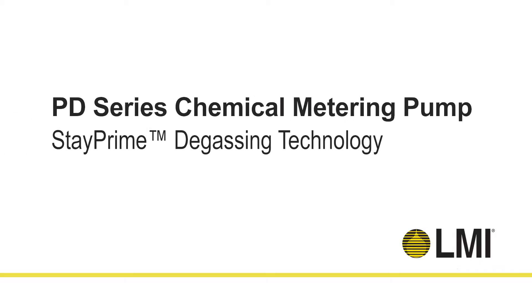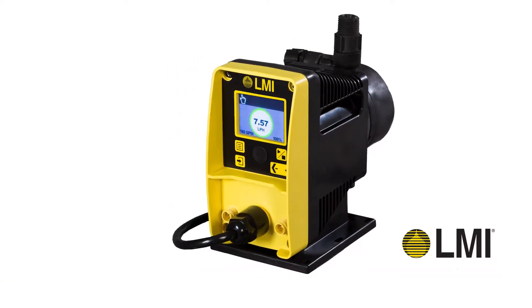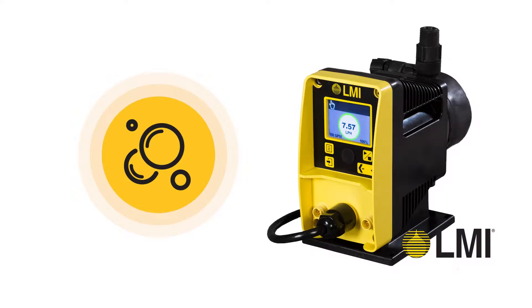Introducing the PD Series Chemical Metering Pump from LMI. The enhanced model is equipped with LMI's all-new StayPrime degassing technology.